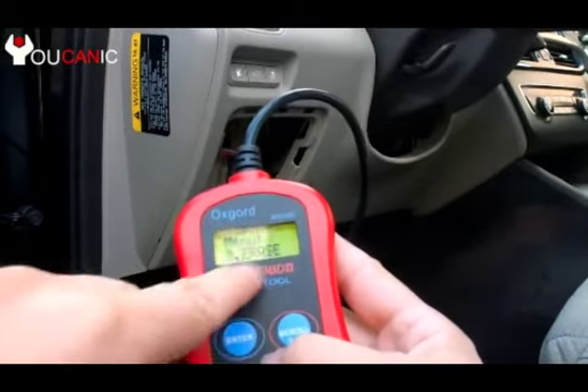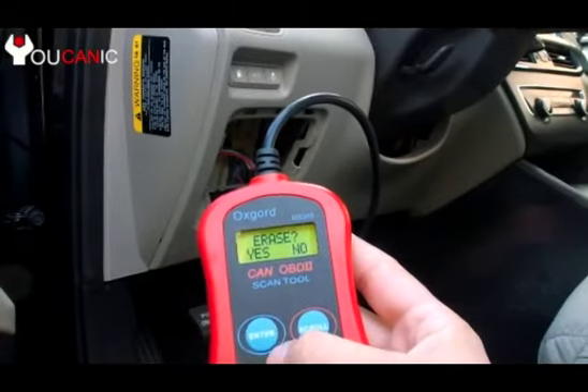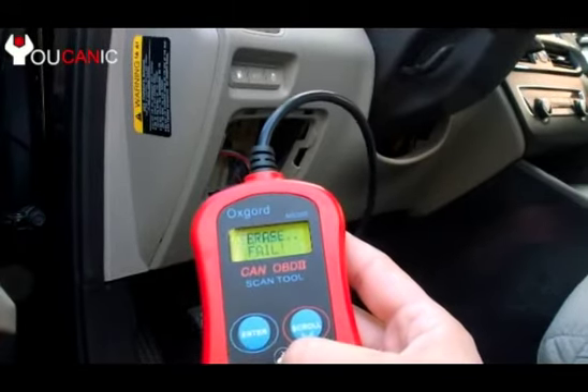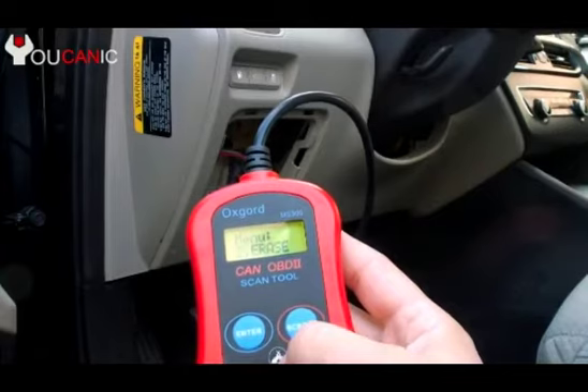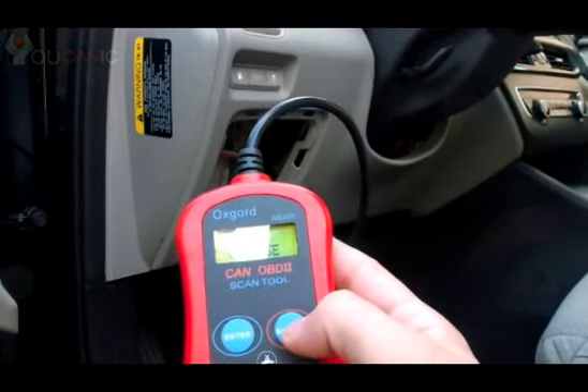Press the scroll button. There is Erase. You can press ENTER again. Erase. Yes. Enter. And that's all there is to it. In this case it will not erase because we haven't fixed the problem.